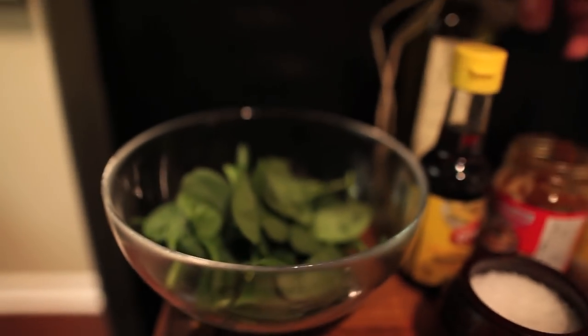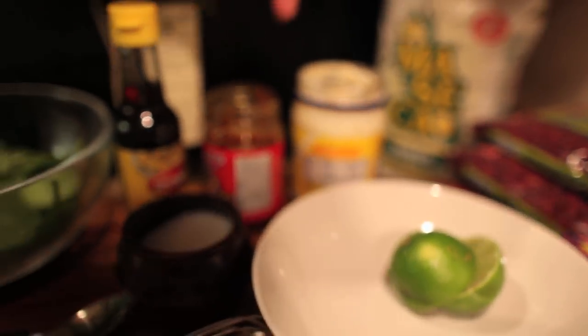We're gonna pair this ahi tuna with a salad and citrus vinaigrette, and lay it on top of a spicy salsa.